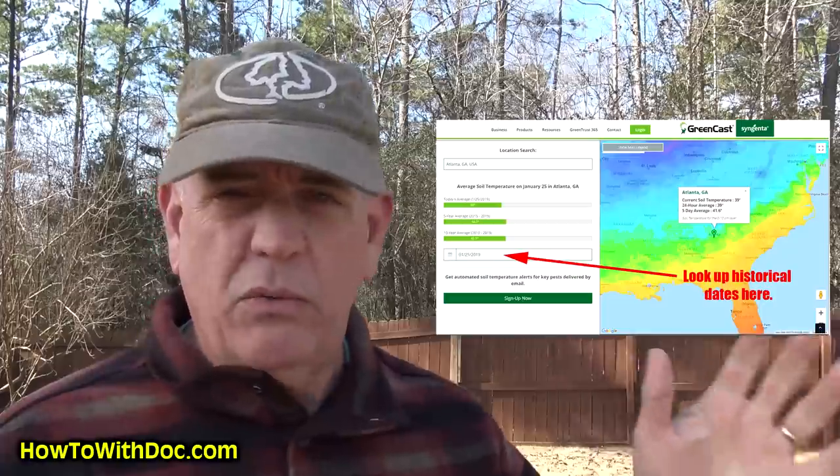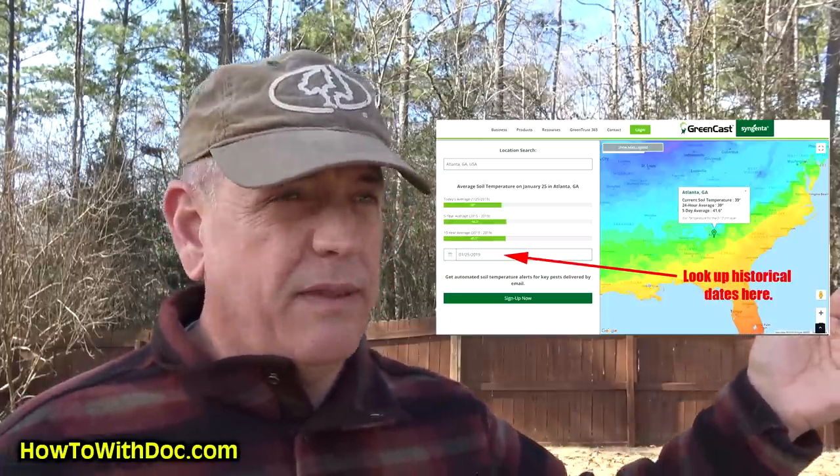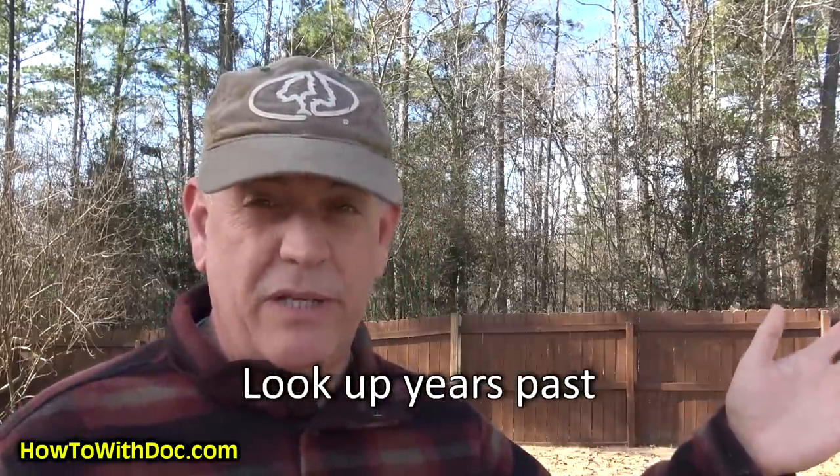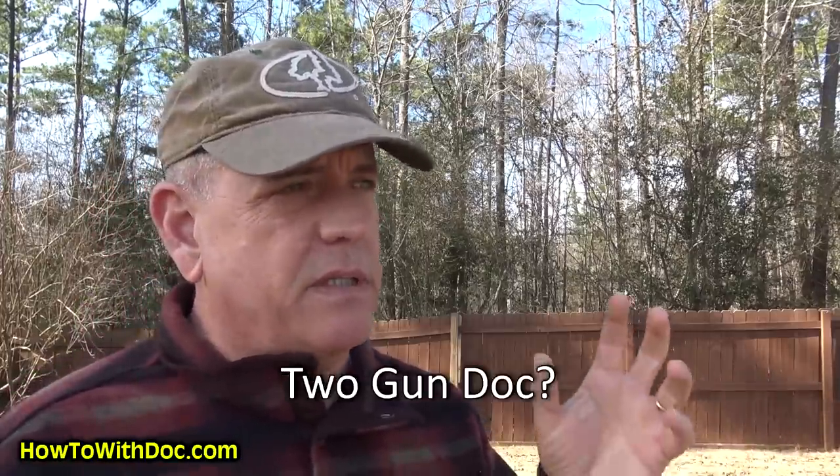I've set up a web page specifically on pre-emergents — there's a link in the description below. I'm also linking to a site that will show you your current soil temperature, and you can look at the calendar for past years to see when soil temperatures hit 55 degrees in previous Februaries or Marches for your area. That's a really good resource.